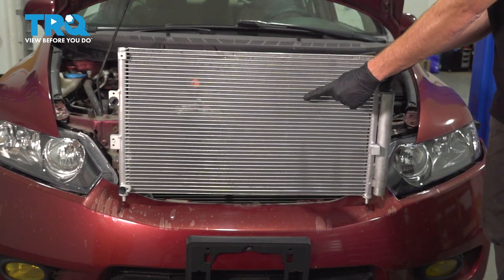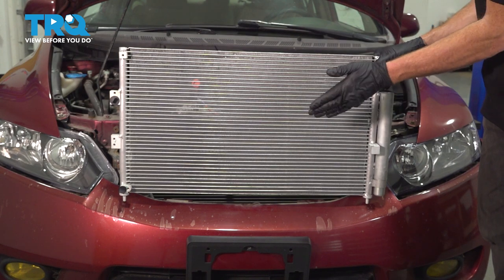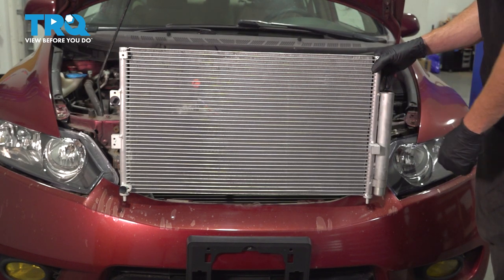In this video, we will show you how to replace your AC condenser on this Honda Civic. This will be located behind your front bumper cover. Let's get into it.